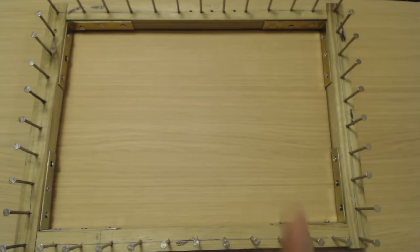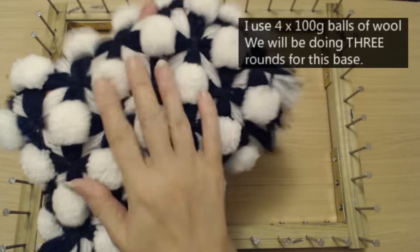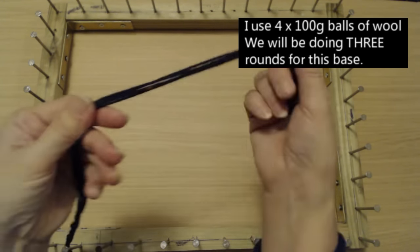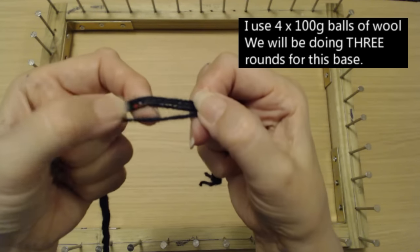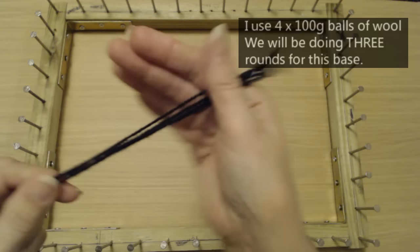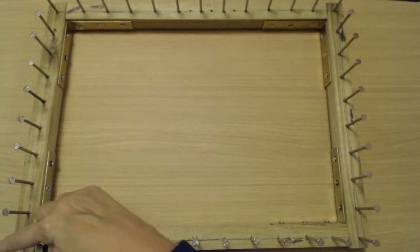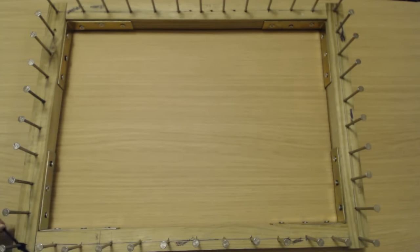To make this cross pom-pom blanket — this one here — I'm going to show you how I worked out to do this. First of all I've got my four strands of wool. This is black wool with a little red and coloured speckle in it, so it's just going to give it a little bit of colour. I've got four 100-gram balls of wool. I'm going to tie it on to this corner down here — just tie yours to wherever you normally tie it.